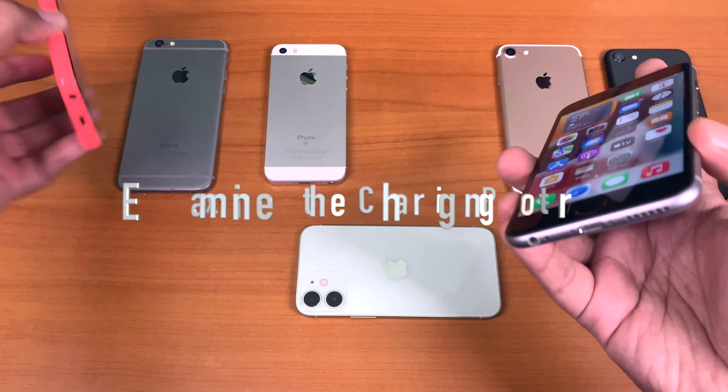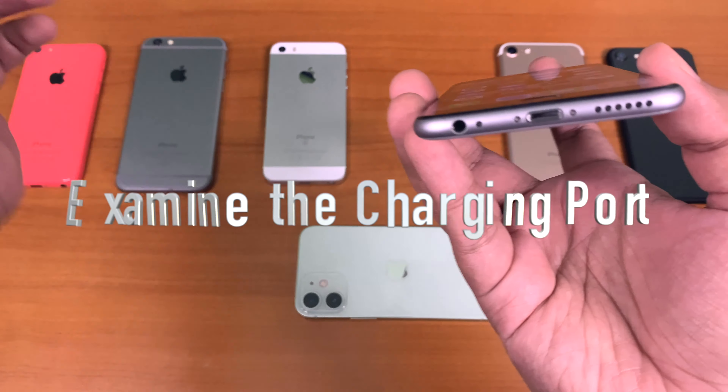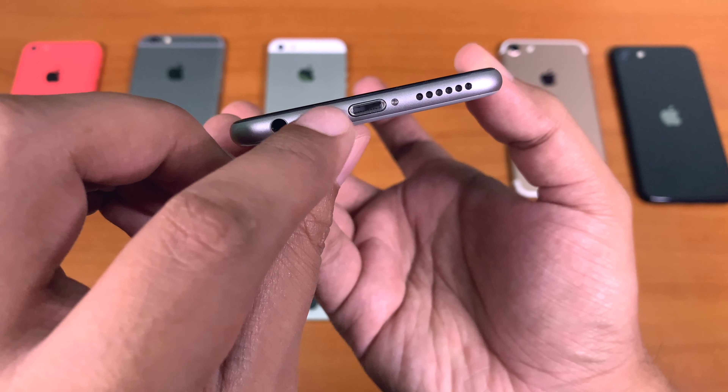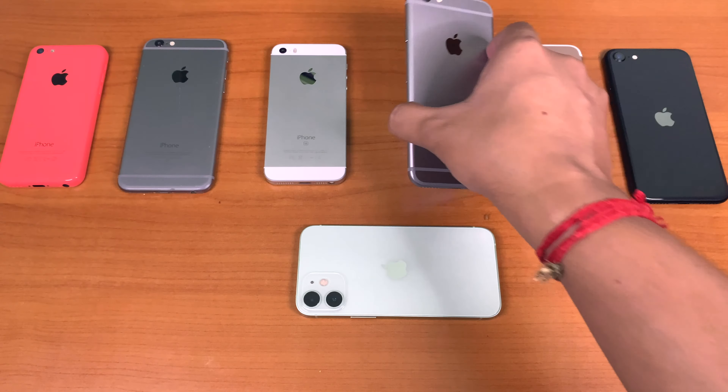Examine the charging port. Apart from the older iPhone 5C models, which were made of plastic, every other newer generation iPhone has a metallic ring around the lightning port. If you find out that the ring is made of plastic, then that is a fake one.